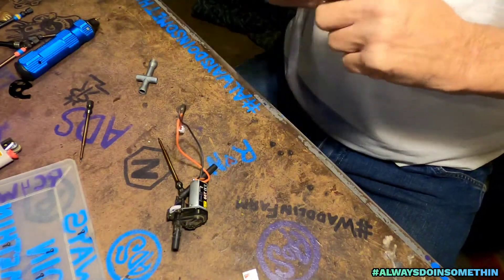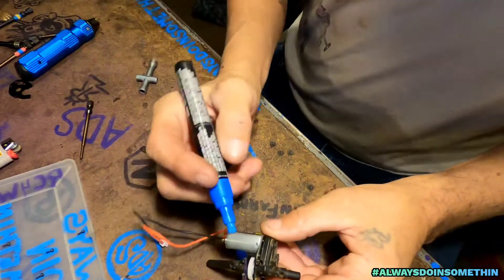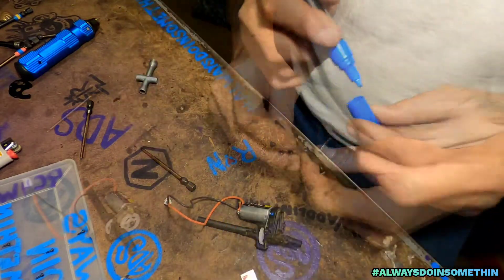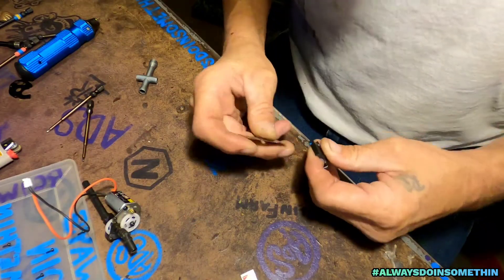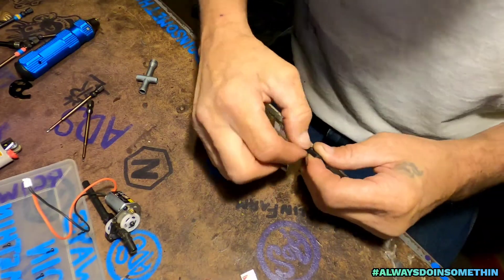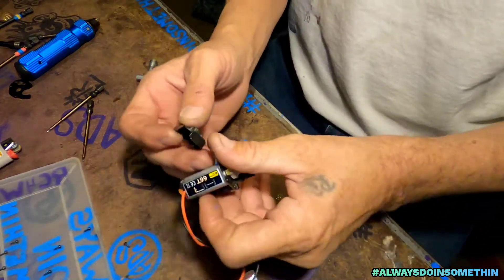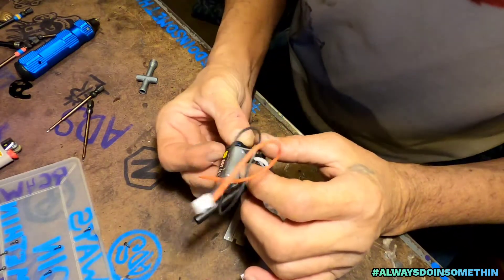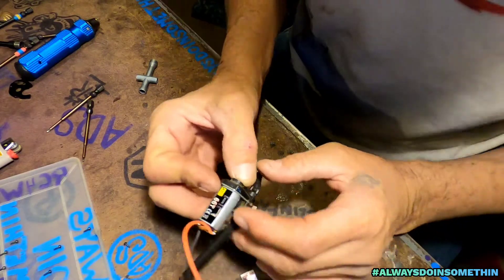I'll take this right here so I don't cut the wrong spot. Cut that blue dot out. Just a little bit — that's all you need to cut.